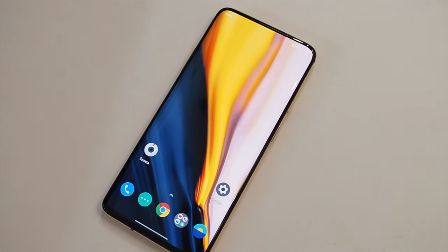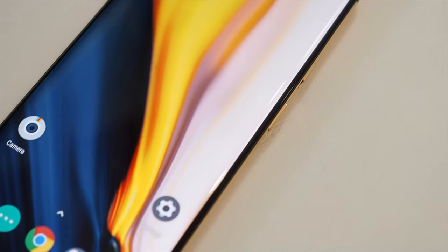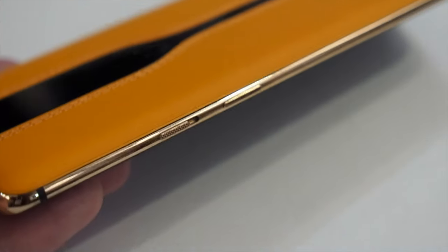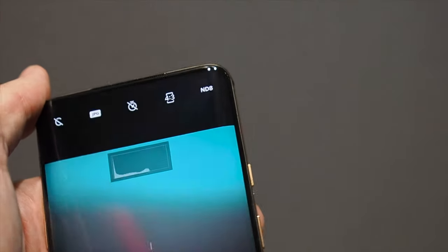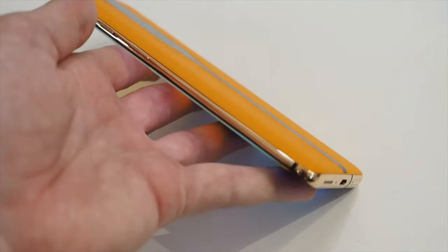Hey guys! This may seem like a regular OnePlus 7T Pro from the front. It's got the same full edge-to-edge screen with rounded corners and edges, plus those shiny metal sides with all the same buttons and ports, but this is actually the OnePlus Concept One, the company's first concept phone.